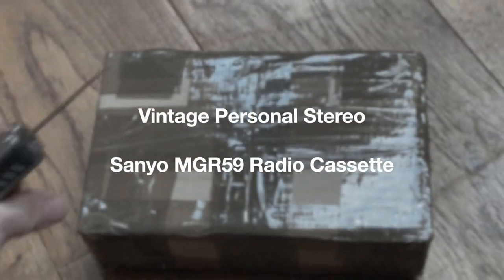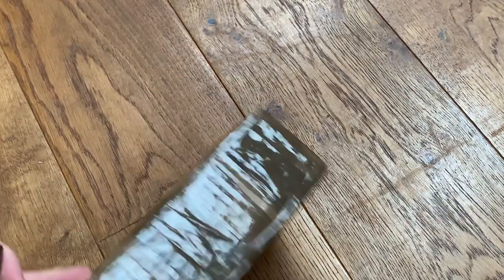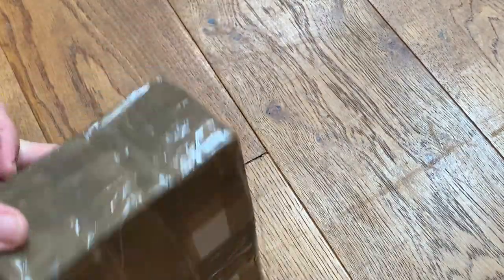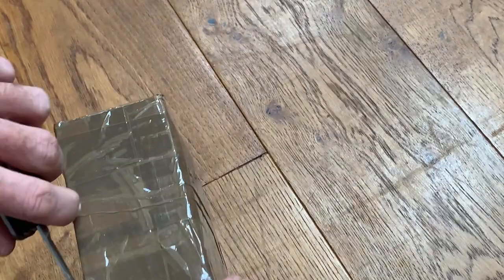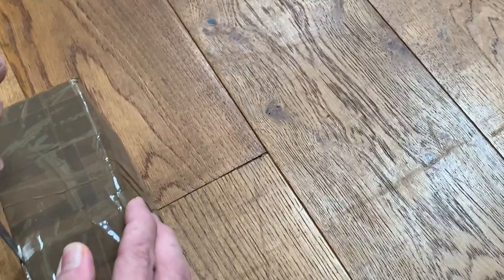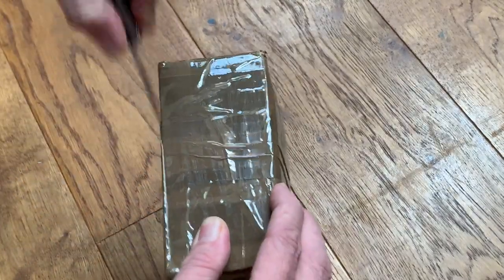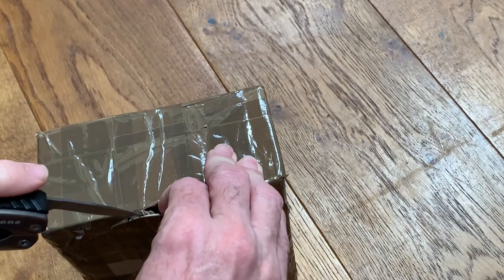Well, hello, welcome to the channel and thanks for joining me. Today we've got another mystery unboxing — it's a mystery to me. I don't know what this is; I'm just going to try and open this up gently. At the time of opening I don't know what this is — you will know because of the description on the video.